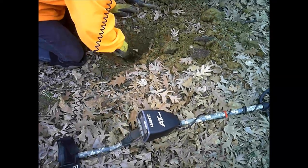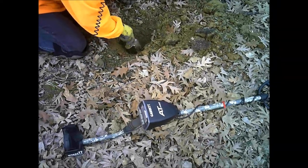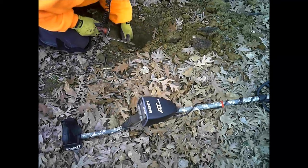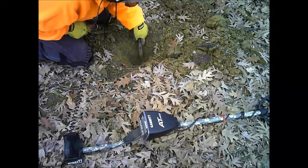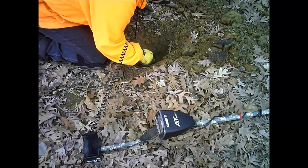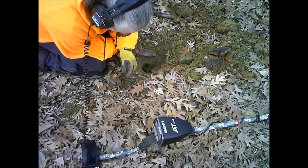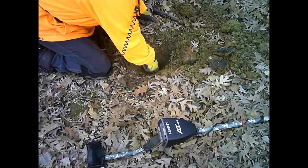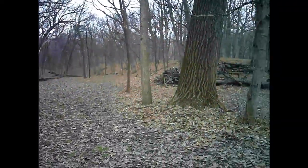Oh, that's hot metal, huh? Yep. Pretty cool. There's something in the sidewall here. There's another piece of it too.